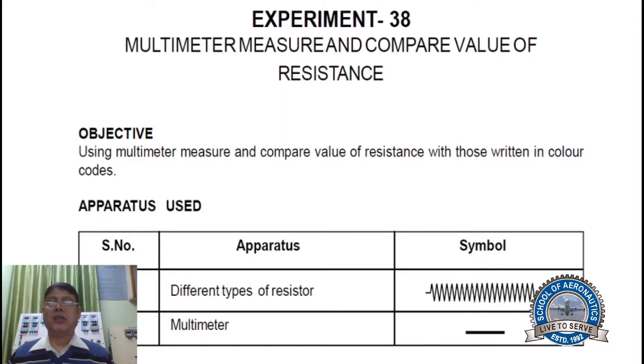Hello class, today we will do an experiment on color coding of resistance. Using a multimeter, we will measure and compare the value of resistance with those written in color codes. Apparatus used: different types of resistors and a multimeter.